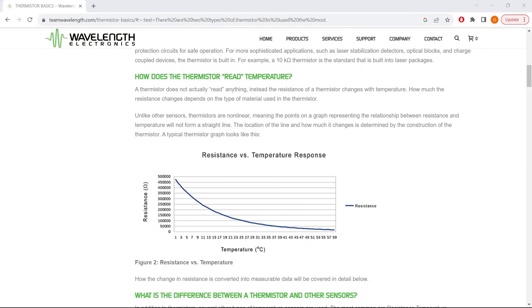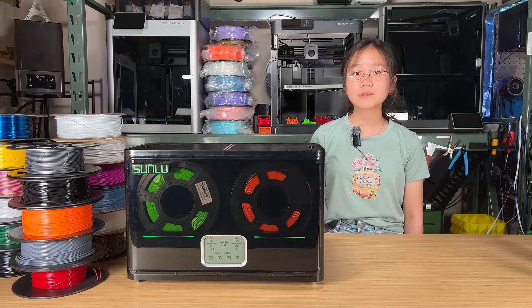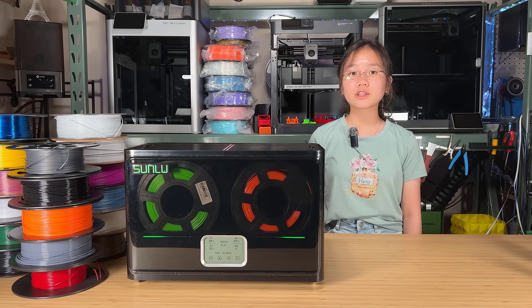It features a thermistor, so when the temperature rises, this causes an increase in resistance and a decrease in current. This design prevents overheating and potential damage to the machine, so it heats faster, safer, and provides better temperature uniformity compared to regular filament dryers.